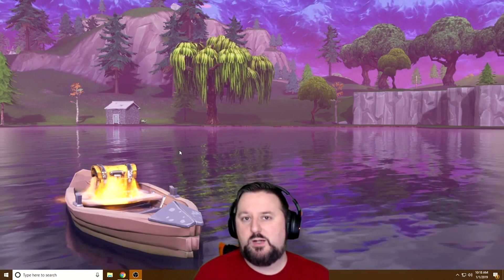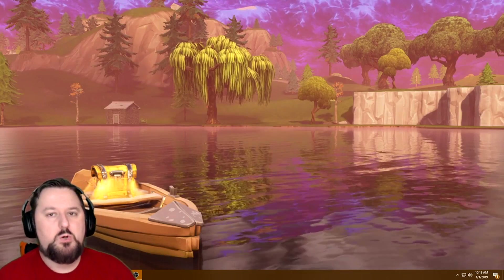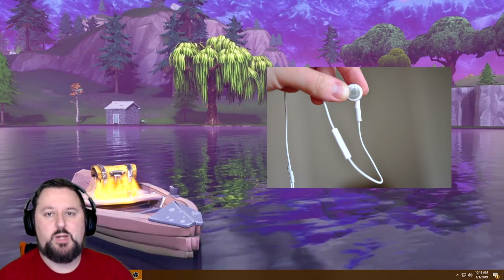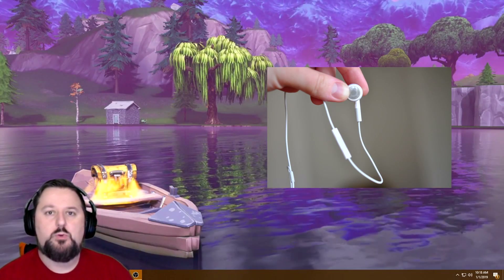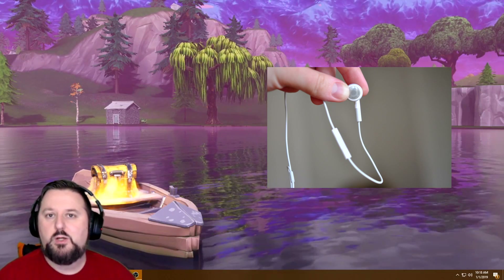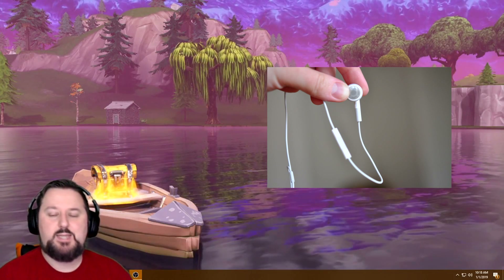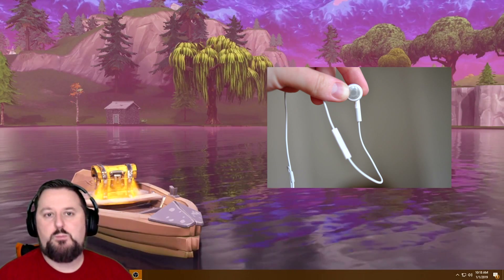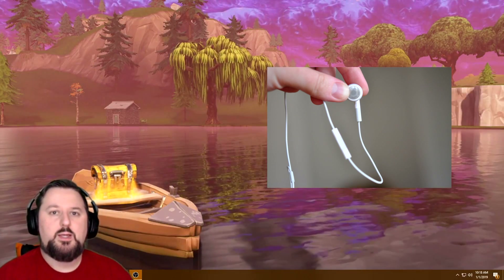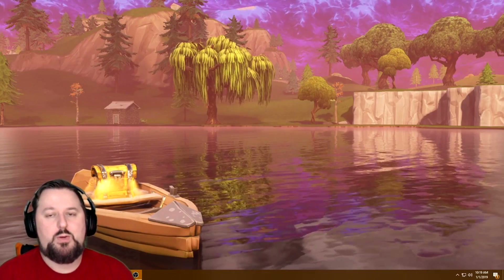Now let's talk about if that didn't work. If that didn't work, most likely it's not a problem with Windows — it's probably an issue with your headphones themselves. What you want to do is try your headphones on something else, like a phone or a laptop, and see if they work there. A lot of times it's the cables — cables go bad on headphones very often, and that's usually the number one culprit. If the Windows fix did not fix it, the headphone hardware will probably be what it is.